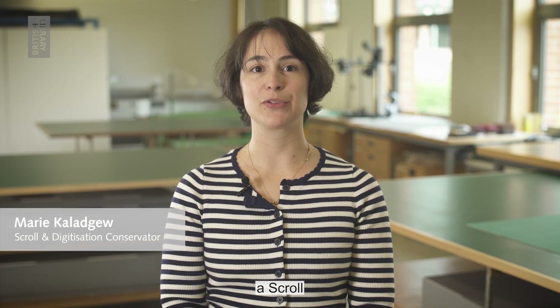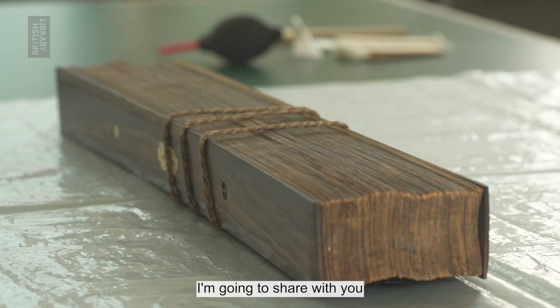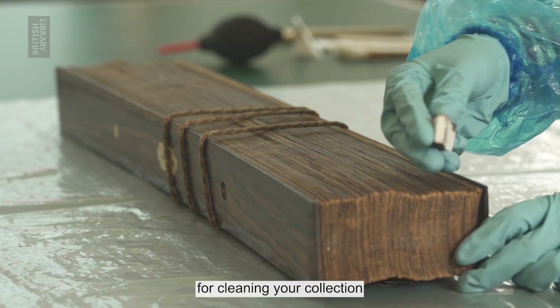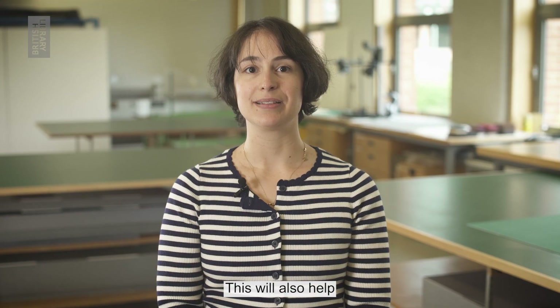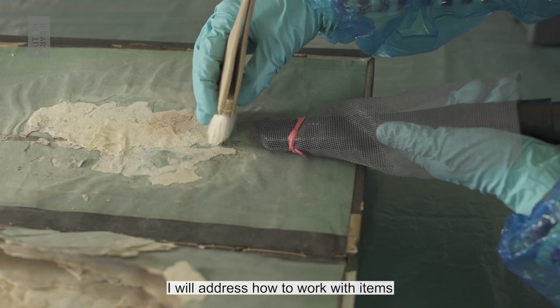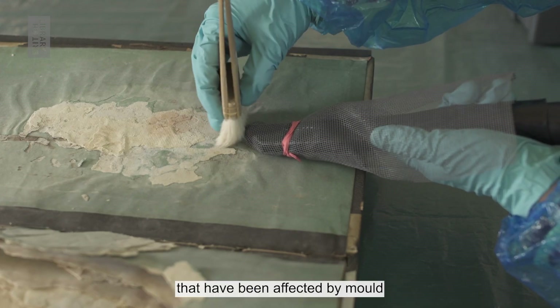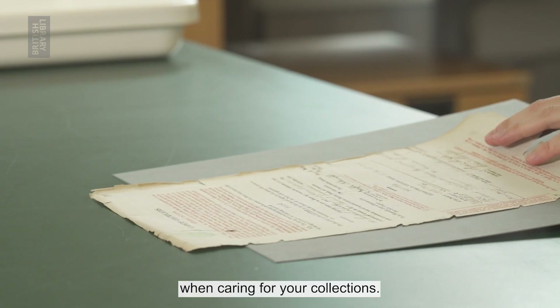Hi, my name is Marie and I'm a scroll and digitisation conservator at the British Library. I'm going to share with you some key techniques for cleaning your collection items in preparation for digitisation. I will address how to work with items that have been affected by mould and red rot, as these are common problems you may experience when caring for your collections.